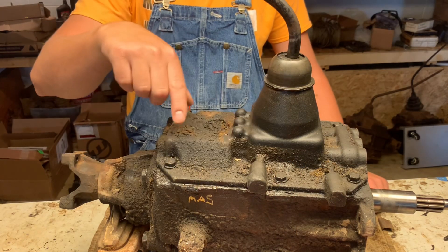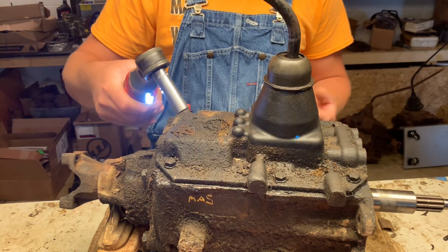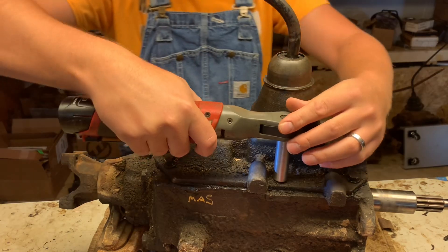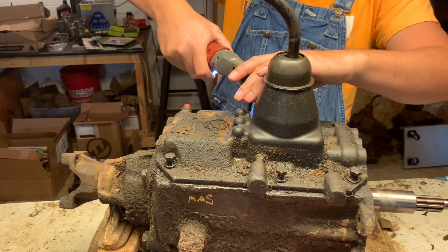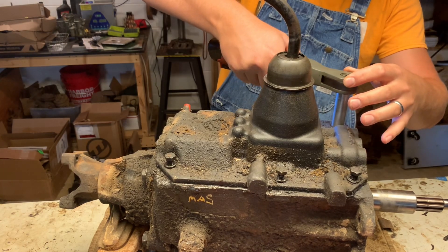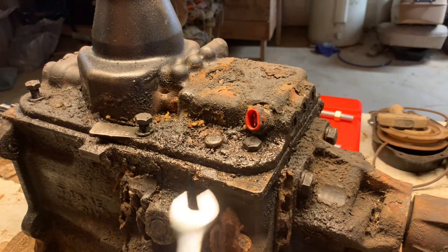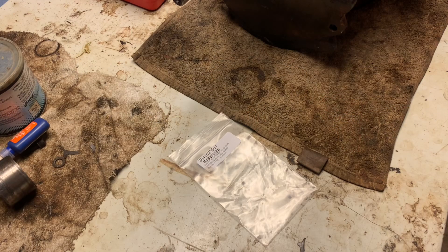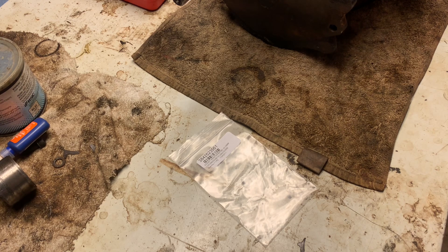First step, we'll take the six bolts out of the shift cover and go ahead and get that out of the way. These come off with a 9/16 socket. Somehow or another, there's always that one bolt you just can't seem to get to. As I go, I'm a big believer in labeling and backing everything up. That way, when you go to put it all back together, it's real straightforward — you don't get nothing mixed up.